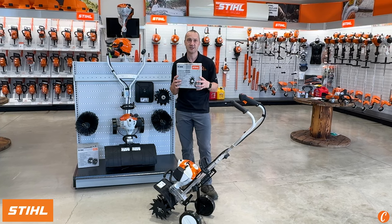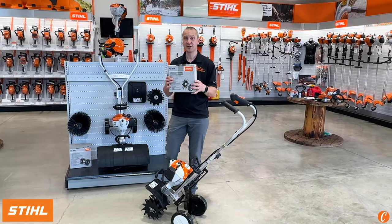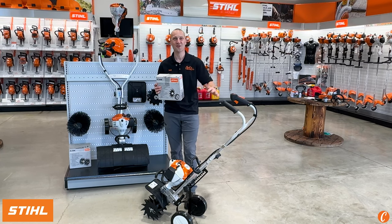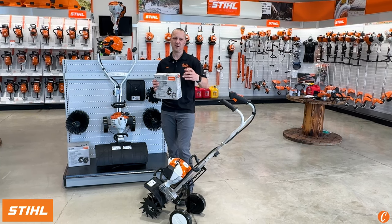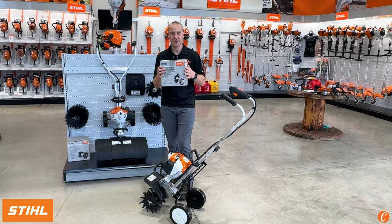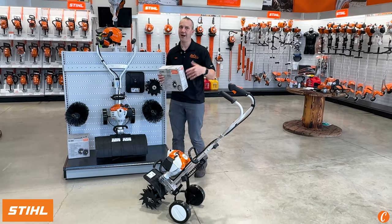This edger attachment is not the same as a Stihl combi edger attachment — it spins a little bit slower, but it's really good for cutting in a first edge. So if you have a flower bed that just doesn't have a distinct edge, you put this edger attachment on and you can cut a beautiful new edge, peel that sod away, and have a good looking edge.